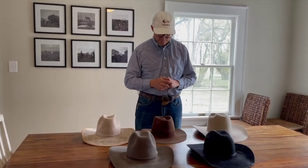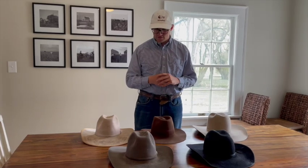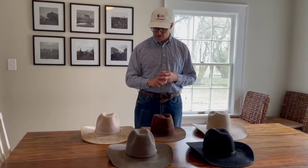Depending on the hat build, that 7x to 10x range is going to get you in the $200 to $250 range. It's an investment, so just be prepared for that. You can see some color changes and different things, so quality and what it looks like — those are the main things to decide first.